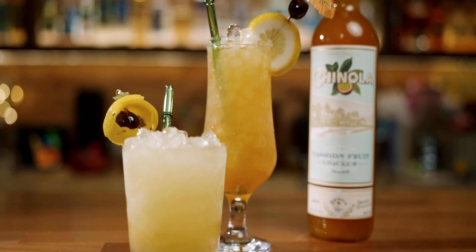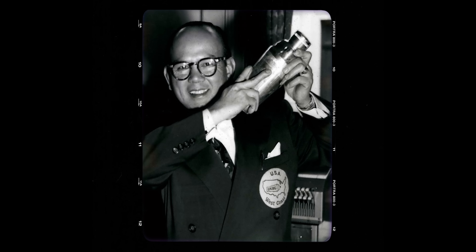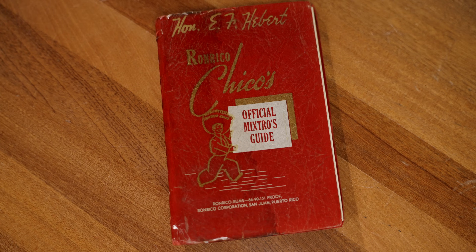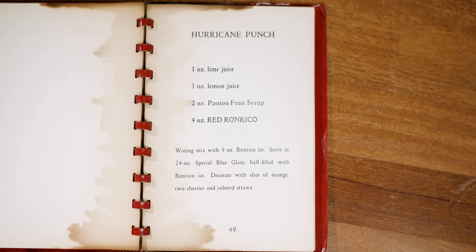The cocktails we'll be making today are the Saturn and the Hurricane. I used a slushy calculator — which also works as a cocktail calculator for calculating the brix (that's the sugar percentage) and the ABV. I ran those numbers for the original Saturn from Popo Galsini and the original Hurricane from the Ron Rico guide from 1940, to update them to use Chinola. My goal was to match the brix and the ABV, but also for them to taste just like the originals, which meant I had to do a little bit of testing.